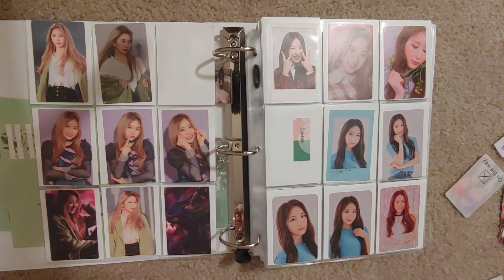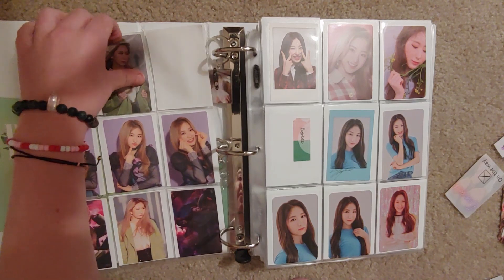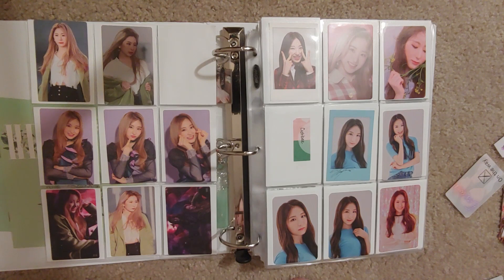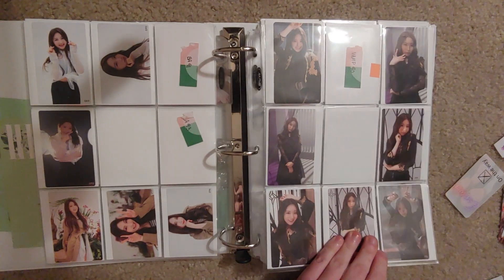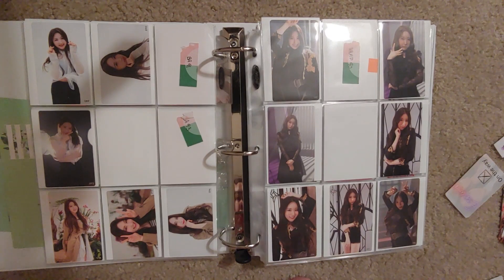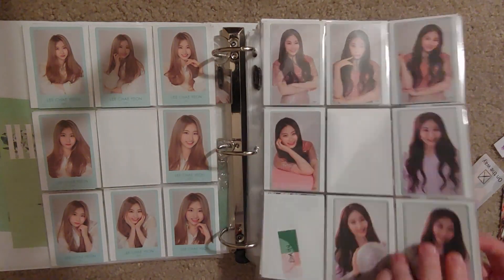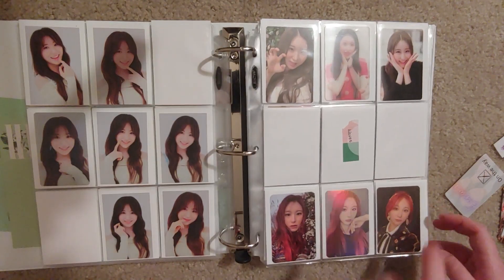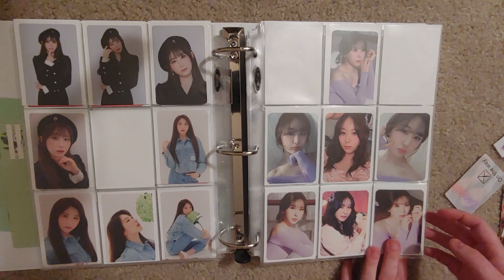I'm missing, I think, like four photocards from Ice One Chaeyeon — just four, out of all of them. Not just album cards, not just Japanese releases — all of them. So if you see the ones I'm missing, please let me know. I'm missing number 69 Tsukitobi Wasitai, the Cash Bee, and G Market 2. I have some of these on the way. Oh my gosh, I'm so close. I'm also missing Waves — I need Waves, please help me find Waves.